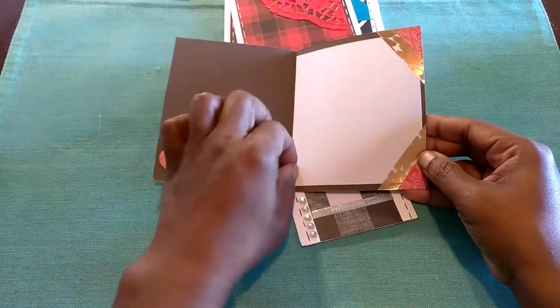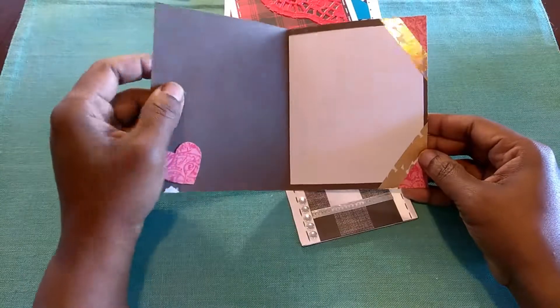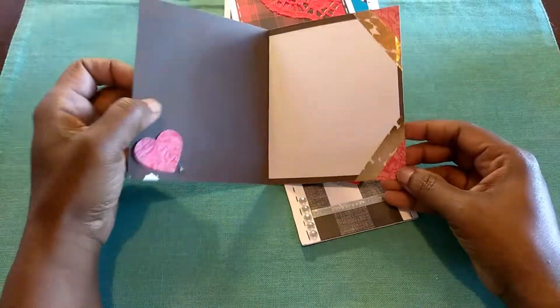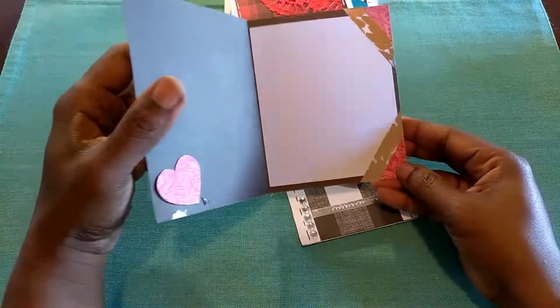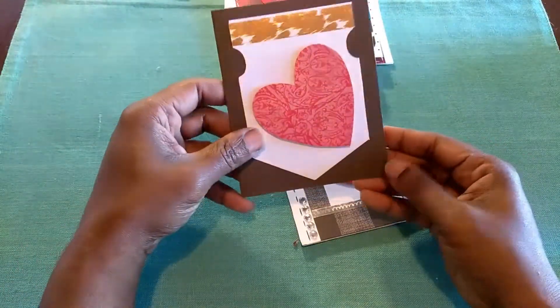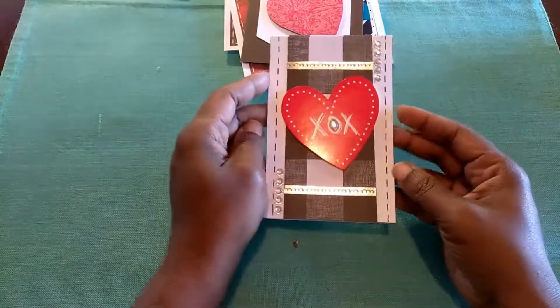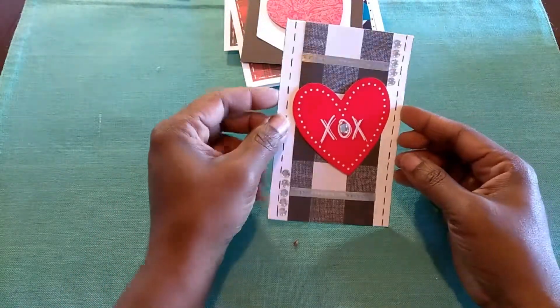Nevertheless, I will find a way to make that look pretty. But anyways, I thought that was a cute way to accent the inside. And I don't think it's too feminine — I don't think he would care anyways. He's my dad. He's going to have to get used to it. Or should I say he's already used to it.